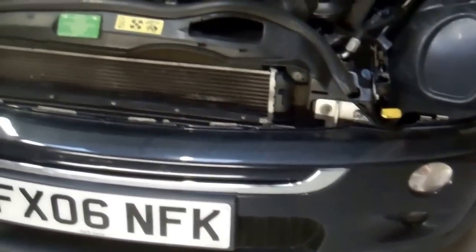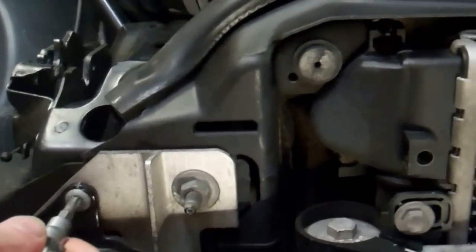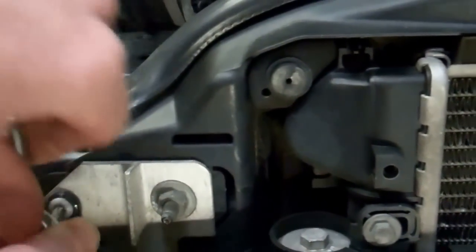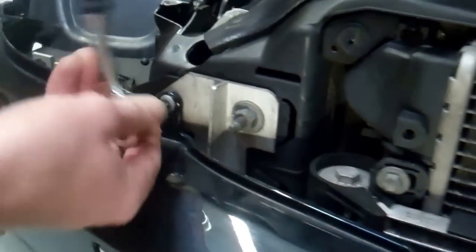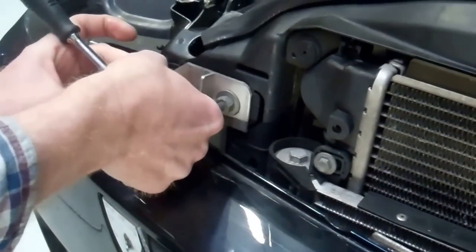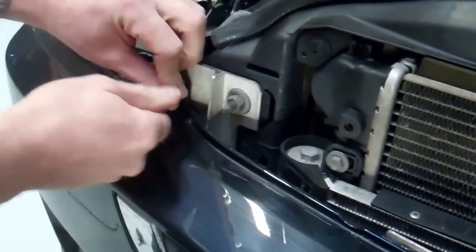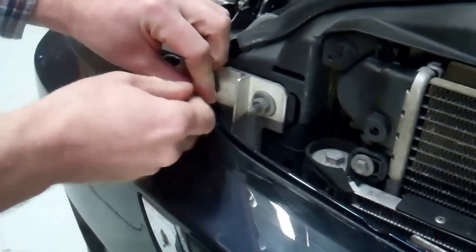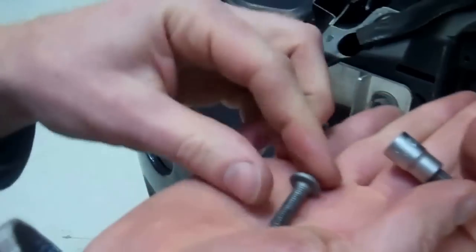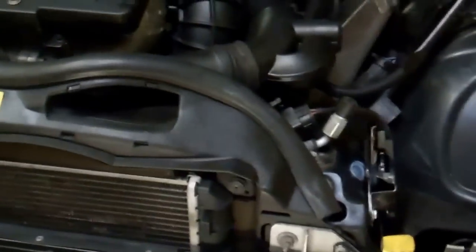Start with the easy ones - you've got these two bolts and they are Torx T30. Remove these two here. That's the bolt out of there and we'll do the same one on the other side.